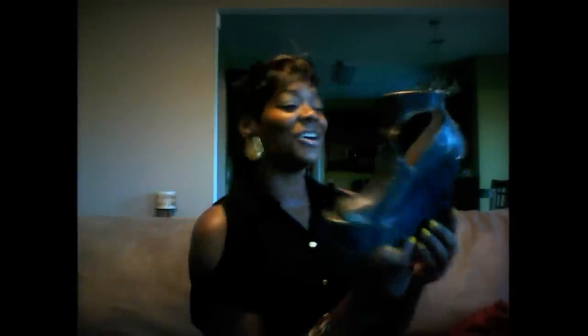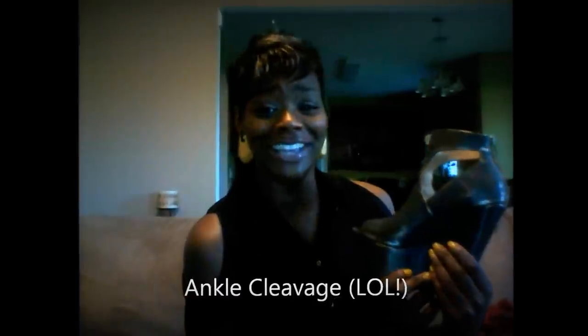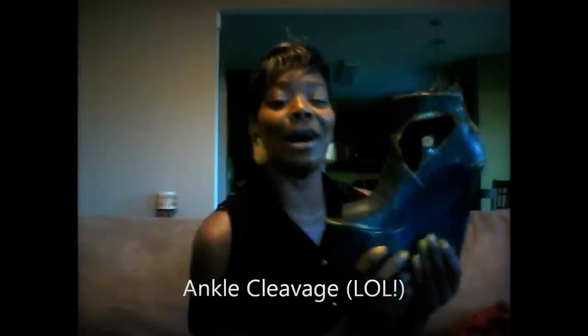I want to let you see the shoe and give you my review really quick. For one, it's a definite showstopper. I know I can get away with these in the spring because of the obvious opening at the toe, and then you've got a little bit of — I'm going to call it heel cleavage, or kind of like ankle cleavage. Nonetheless, I'm definitely going to wear these somewhere this spring.